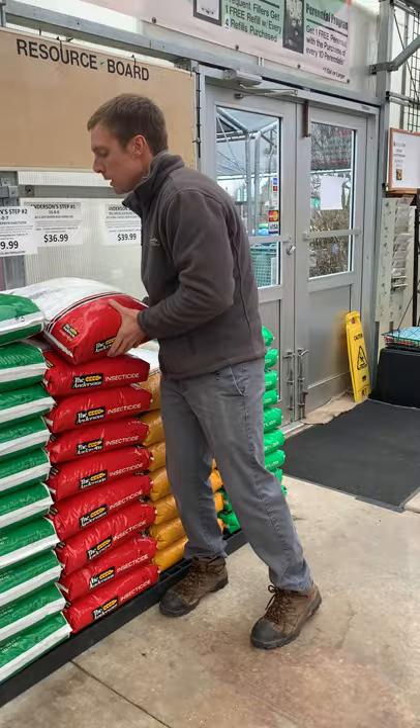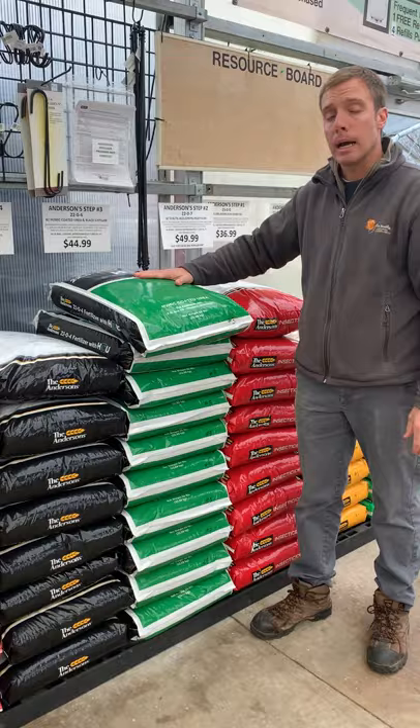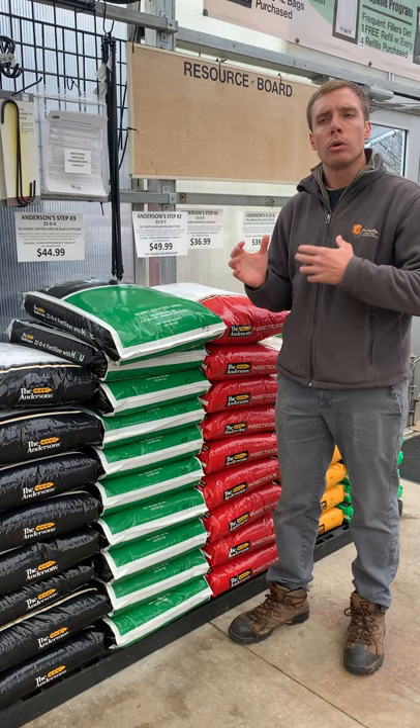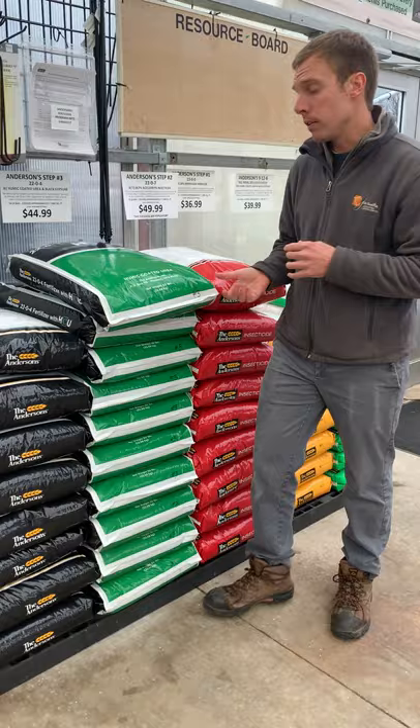As we get through the summer, if we have a hot summer and the lawn has been getting beaten up and is getting a little hungry again, the 22-0-4 is a fantastic third step. It also has the humic coated urea and black gypsum in it, so it's going to enhance your soil like a soil conditioner. It's going to bring the nutrients back, make them more effective within the soil profile, and really enhance the durability, growth, color, and longevity of your turf.